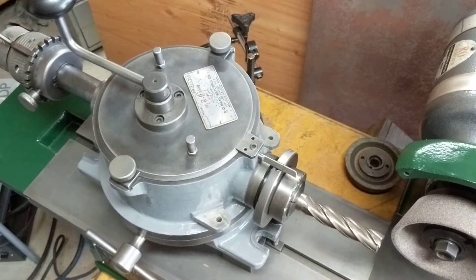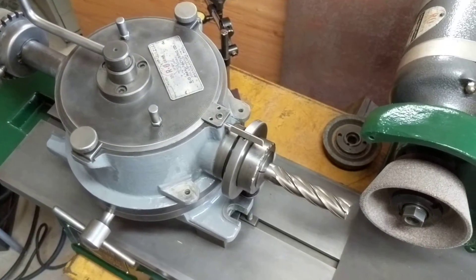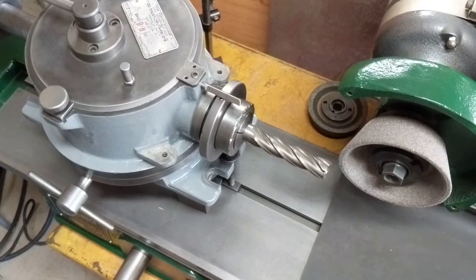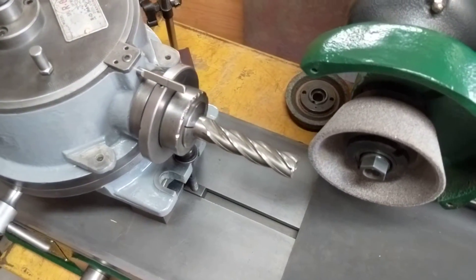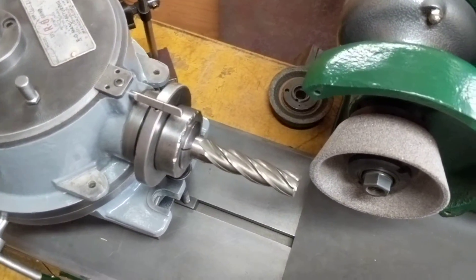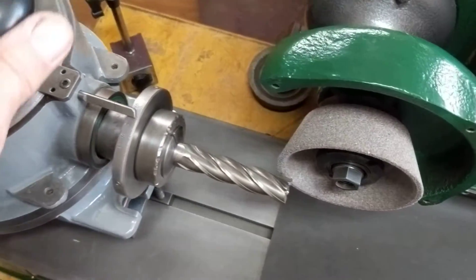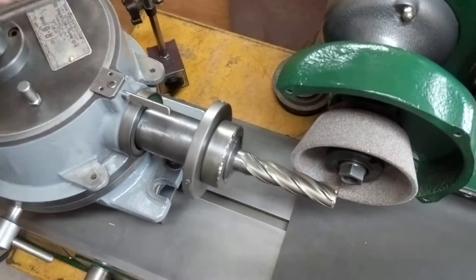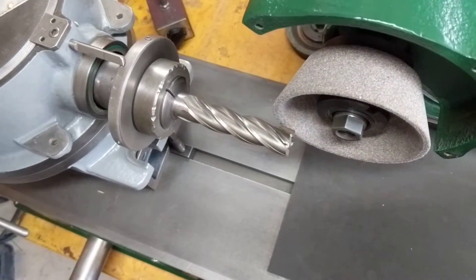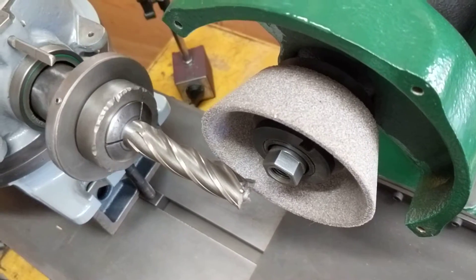I've had several questions about how the Spirogrind fixture is used and how it operates, so this is a quick video. I have a three-quarter inch end mill right now. I have the angle set up, and as I crank the handle it automatically advances the end mill and rotates it.